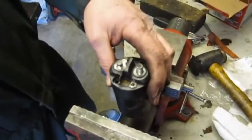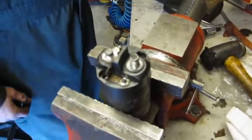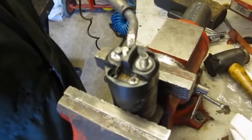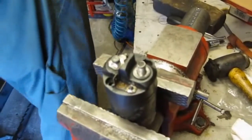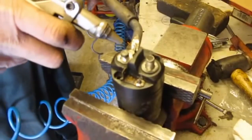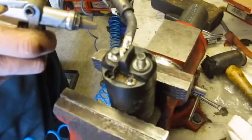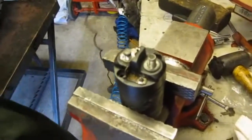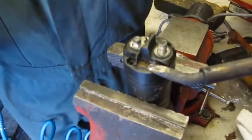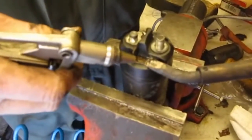We're going to put that in the vice and apply the soldering iron to melt the solder and desolder the connections. To do that I normally just blow them off whilst the solder is melted — just blow it away. Then we're going to do the same on this side, get the solder fully melted and blow.